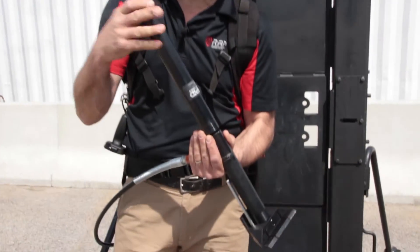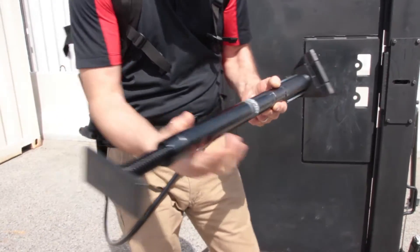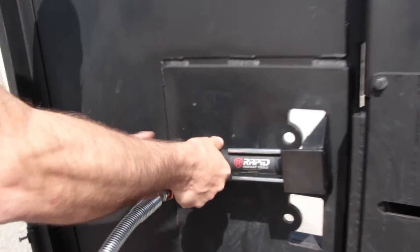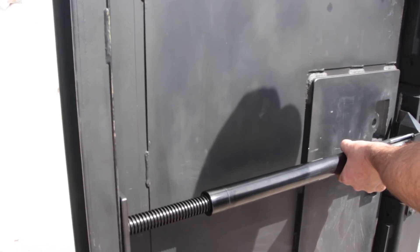The next tool is the jam spreader. The innovative thing we've done is that instead of buying a whole separate tool, all we do is screw in this extension rod into the door pusher, and we have our jam spreader ready to go. The jam spreader is used for stealth entries where noise is an issue and also where you want to minimize property damage.